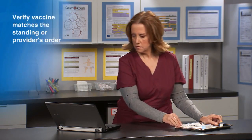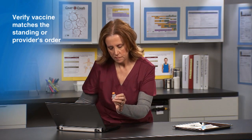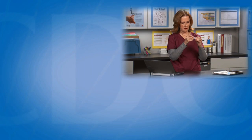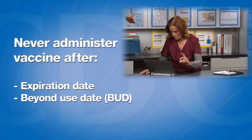Verify the vaccine you are preparing matches the standing order or the provider's order. Then check the expiration or beyond-use date on the vial. Never administer vaccine after the expiration or beyond-use date.